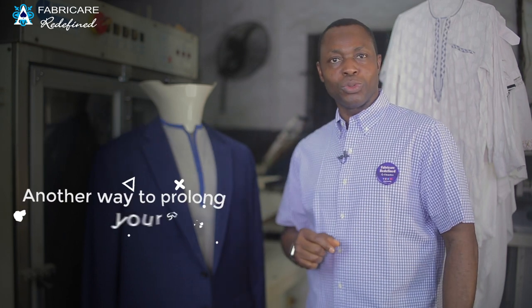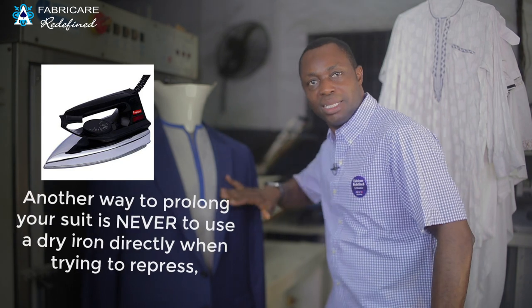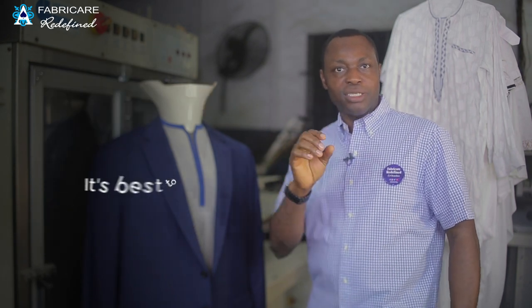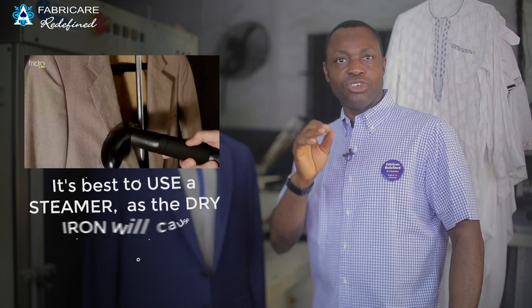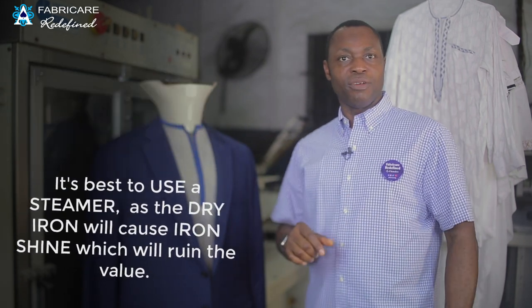Another way to prolong the life of your suit is to never use a dry iron directly when trying to re-press it. It's best to use a steamer, as a dry iron will cause iron shine which will ruin the fabric's value.